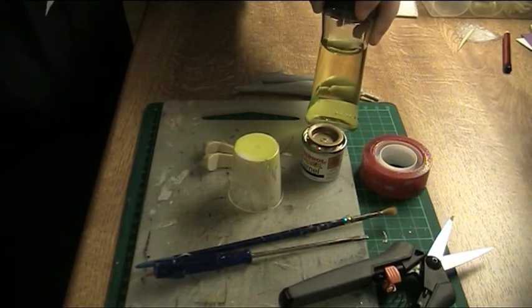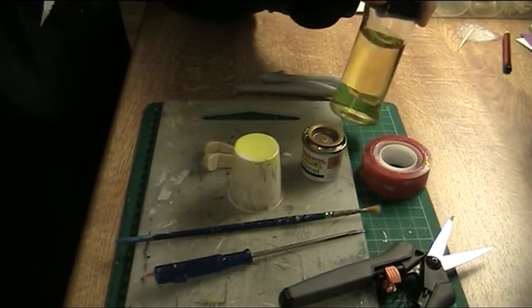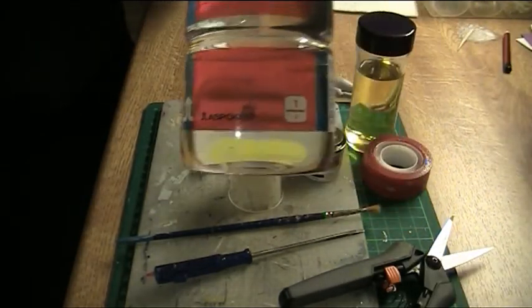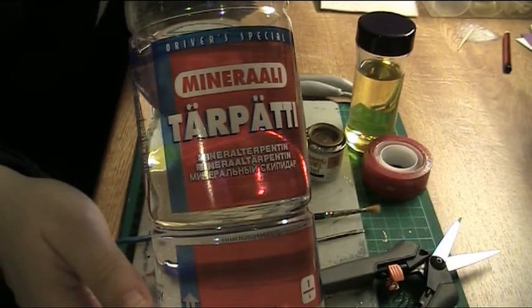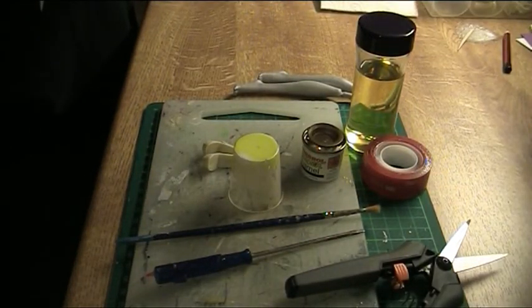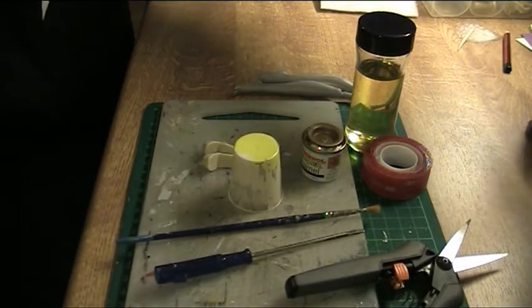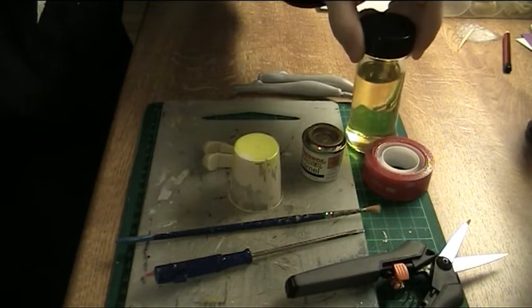And this is solvent for cleaning the brush afterwards. It's not normally this color — this is used. It's mineral turpentine, and it's clear when it's clean. But as it's hazardous waste I try to avoid needing to dispose of it. This looks so clean because I have just transferred it to a new container.